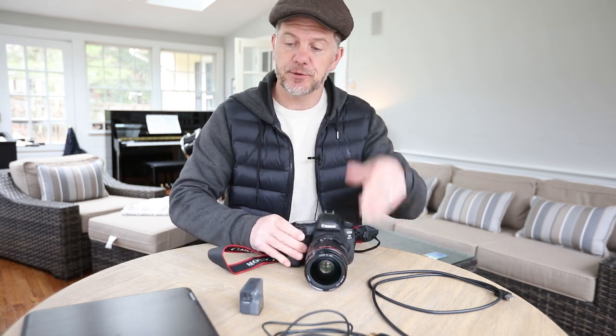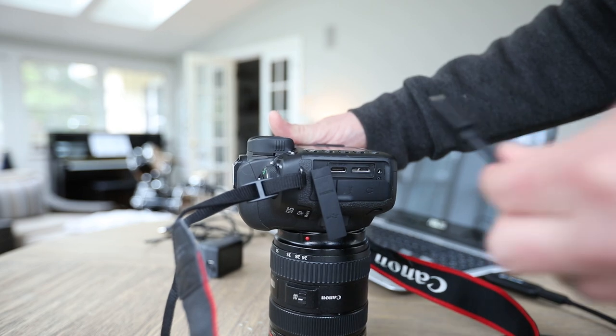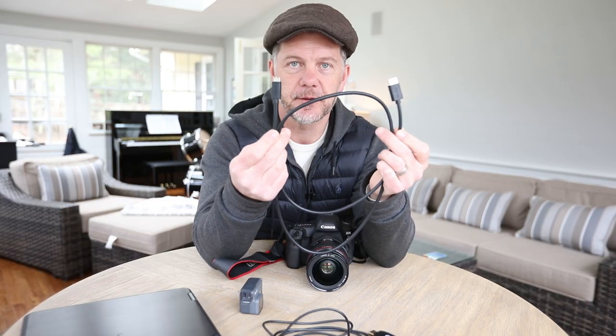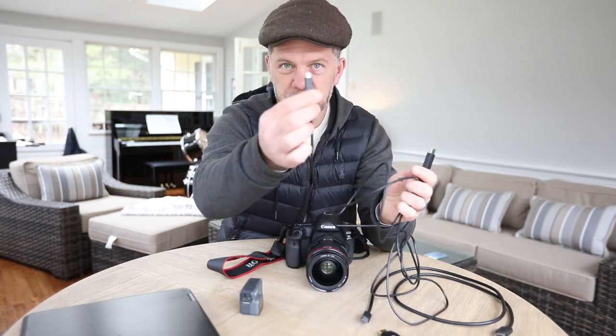To connect the GoPro to your laptop, you're going to need a cable — an HDMI cable. But they're not the standard HDMI. For my Canon camera, I need an HDMI to HDMI mini, just like that. And if you are using the GoPro, then you're going to need an HDMI to HDMI micro — it's a lot smaller.